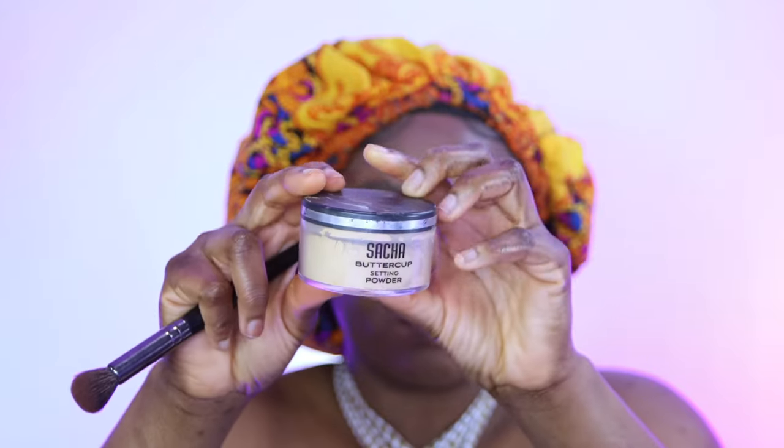I'm going in with my Sasha Butter Cup powder — this is one of my favorite powders. I've had it for a really long time and I want to finish it. Then I'm using my L'Oreal bronzers, which are really good for dark skin and very affordable — check out your local beauty supply or Ulta.